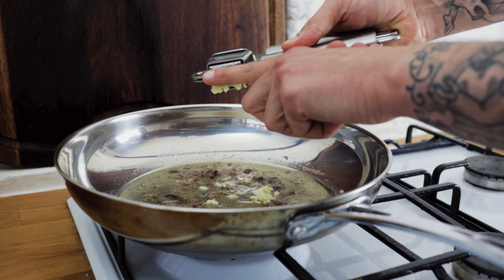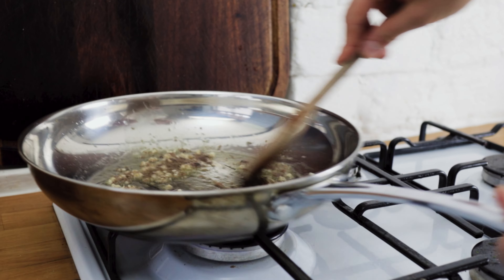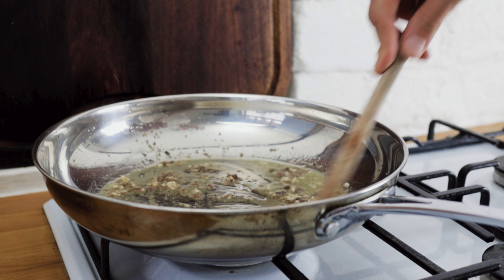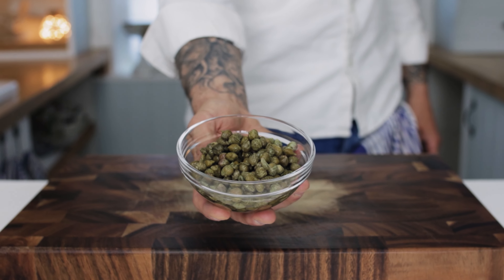Crush the garlic into the anchovies and the oil. Give the garlic a good stir through and give the anchovies and garlic a minute or two in the oil before we introduce the next ingredient: some lovely capers.